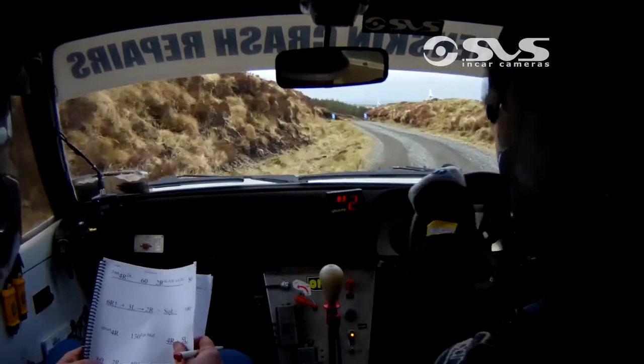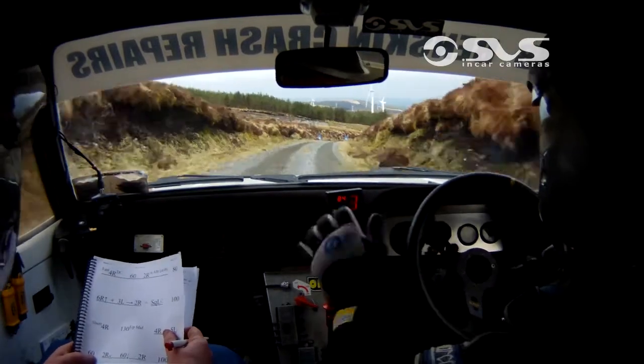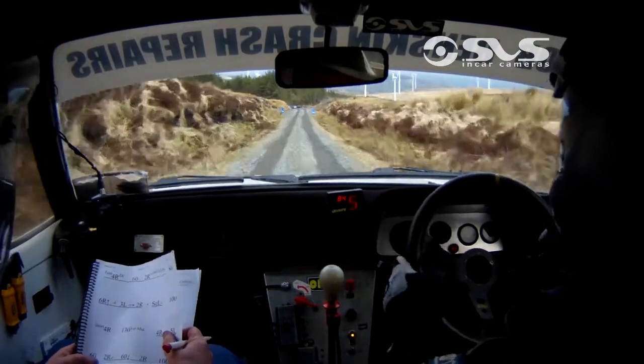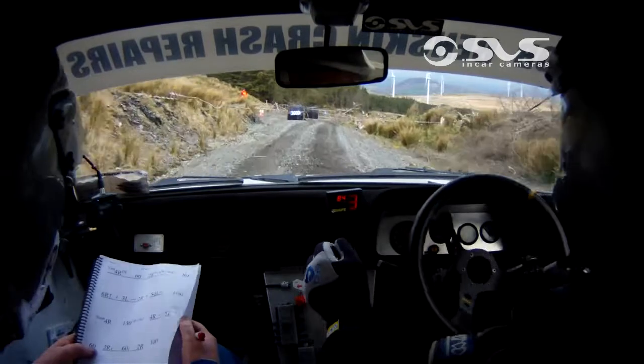2 right over crest, 60 down, 2 right again. 100, 2 right here now. 100, chicane right entry, 3 bales. 100.